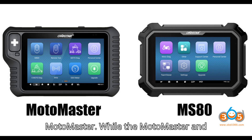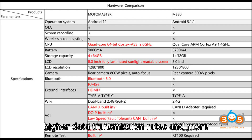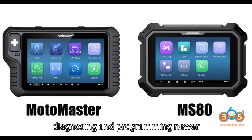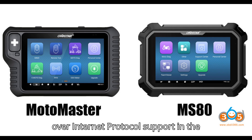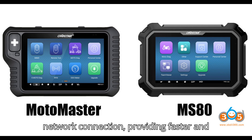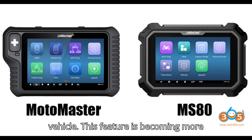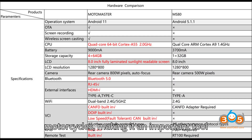Additional features of the Motomaster. While the two devices are similar in core functions, the Motomaster introduces several advanced features that set it apart. It supports CAN FD (flexible data rate), which allows for higher data transmission rates and more efficient communication with modern vehicles, particularly useful for newer motorcycle models with complex systems. The DoIP (Diagnostics Over Internet Protocol) support allows for diagnostics via a network connection, providing faster and more reliable vehicle communication — an increasingly common requirement in modern motorcycles.